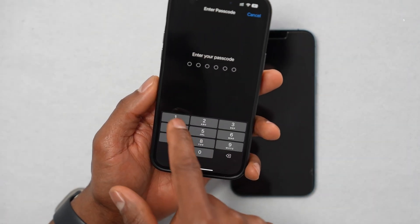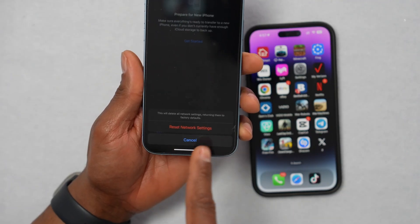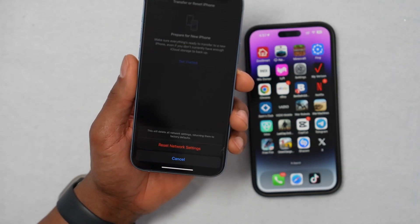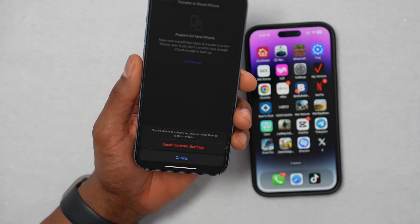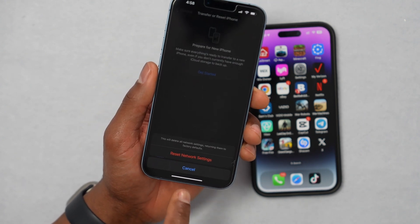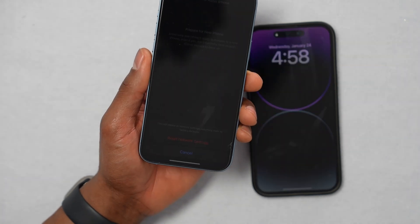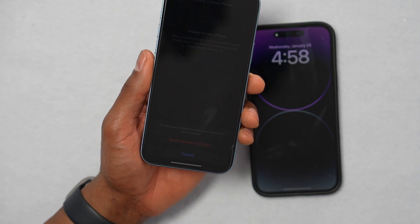You'll need to type in your screen passcode, then confirm to reset network settings. But before you do, let me explain what it will do. Resetting your iPhone network settings will reset all wireless connections, including Wi-Fi, Bluetooth, AirDrop signal, and other wireless connections. As soon as you press Reset Network Settings, all wireless connections will be factory reset.